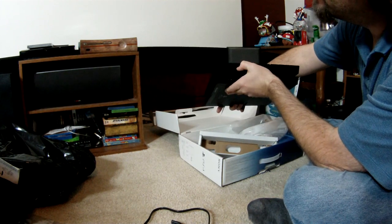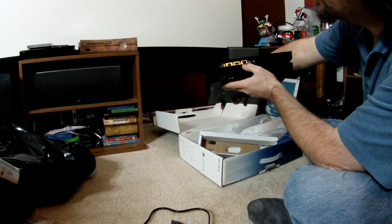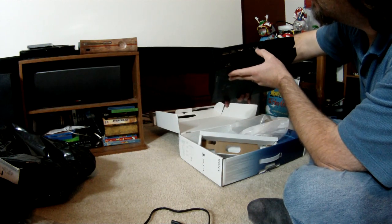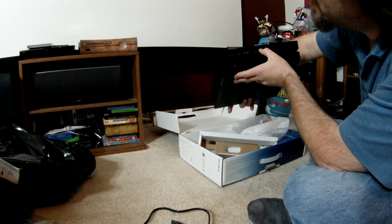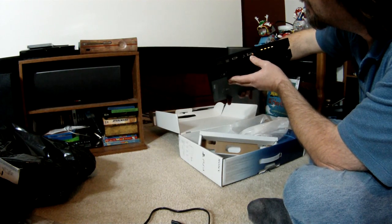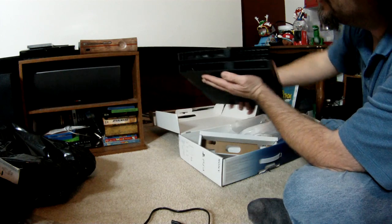And the back: optical, HDMI, LAN. Not sure — I guess that's the power... no, this is the power. Not sure what this auxiliary jack is — some sort of proprietary thing there.